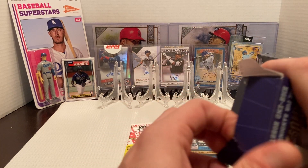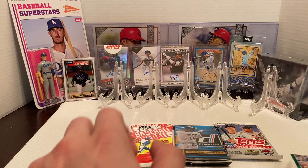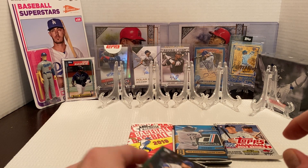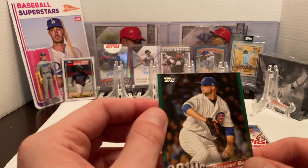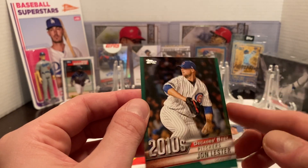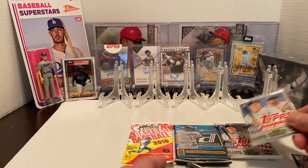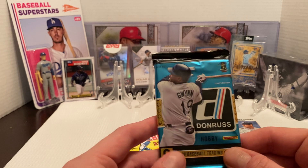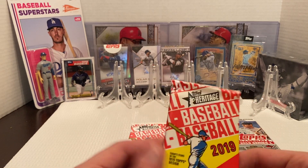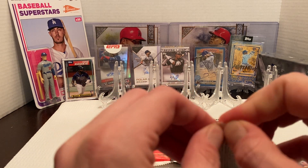At one point I found one with some 2019 Bowman, so I ended up buying all of those — didn't pull anything too crazy but not too bad. Then we got a Decade's Best of John Lester for the 2010s. And then Topps Series 1, which isn't horrible. Then we have the Donruss again and then Heritage 2019. There could be worse packs they could put in these.